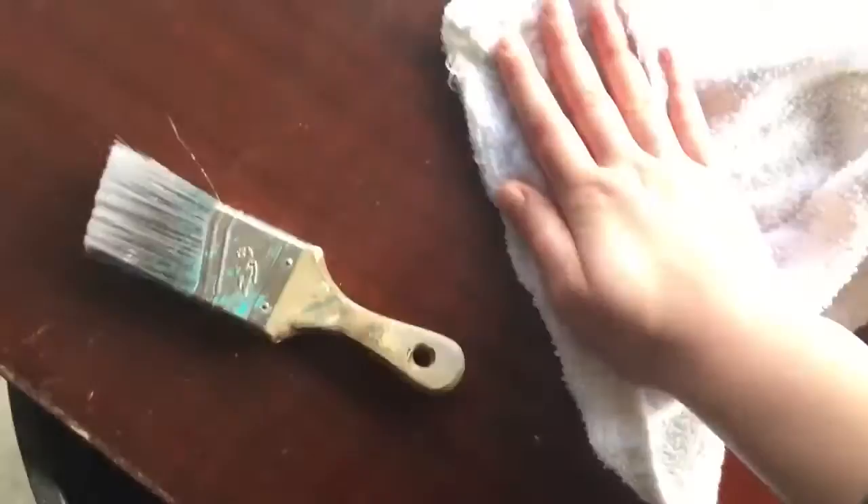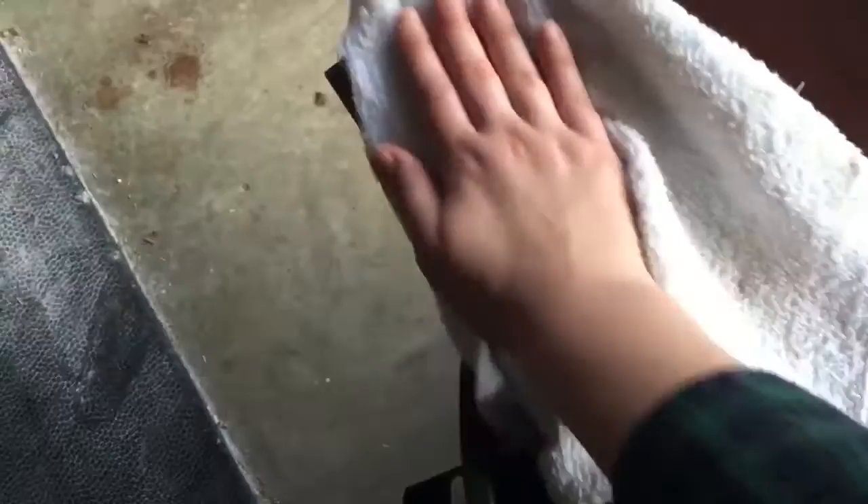I'm just going to try to wipe this off a little bit to get rid of the streaks. But with chalk paint, I don't really have to worry so much about that, it'll be okay.